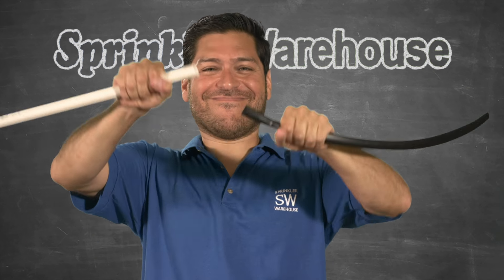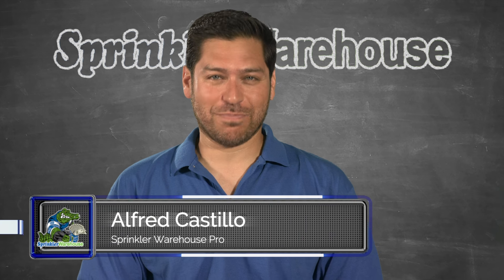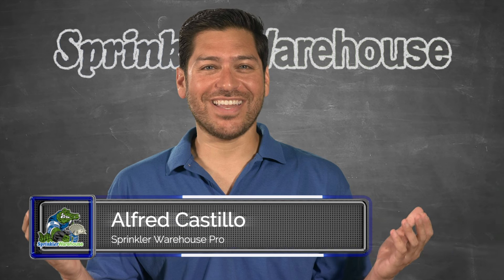How do you attach poly tubing to PVC? Quite easily actually. I'm going to show you how, and it only takes a couple of minutes. Alfred Castillo here, the Sprinkler Warehouse Pro. Let's get started.